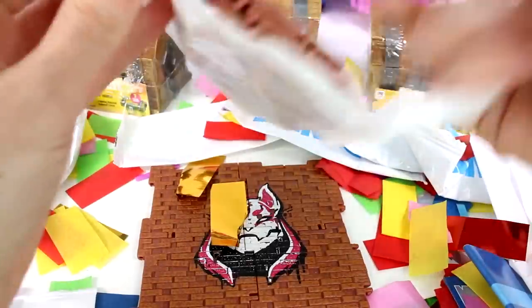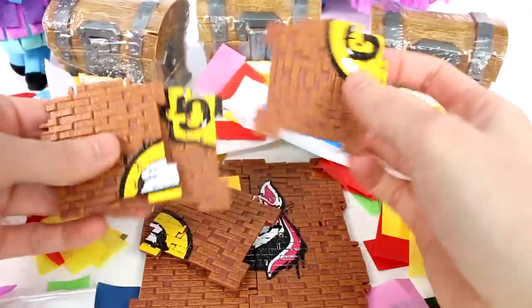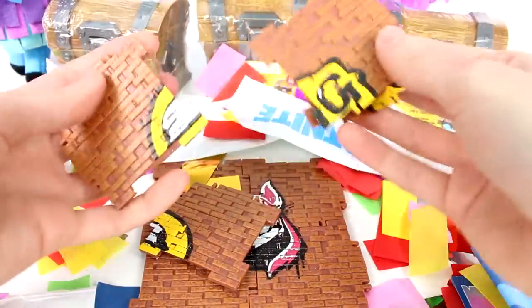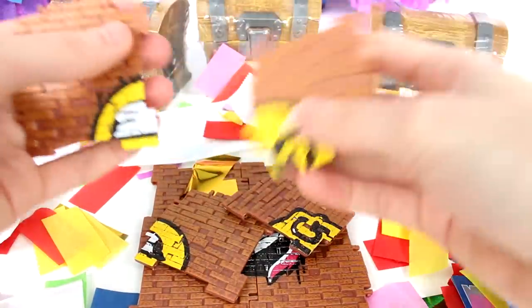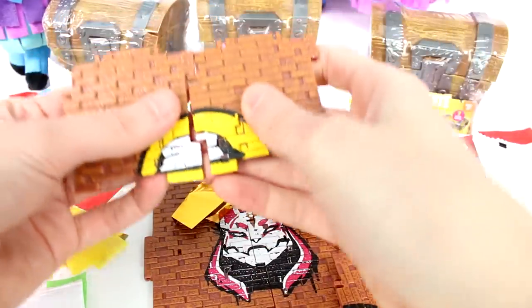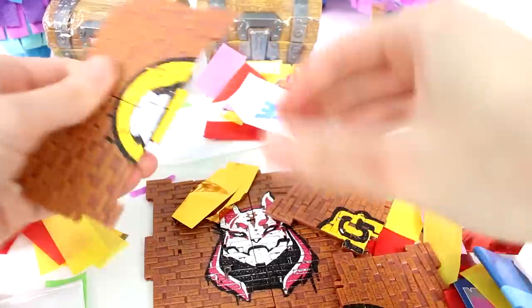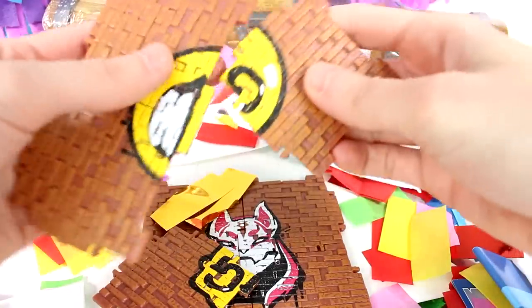This one should be easier because it spells something. It's gonna be the same difficulty. Oh my goodness, how is this so difficult? Oh, here we go. We got it now guys. At least I got it now. We'll save that one for last.